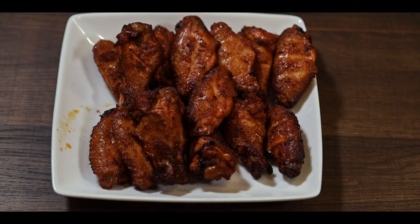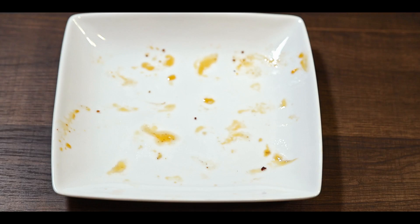Hey guys, welcome back. Since you enjoyed my smoked hot wings recipe, here is another simple and delicious recipe for smoked lemon pepper wings with a side of garlic cilantro dipping sauce. Let me show you how to do it and let's make some fire foods.